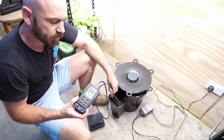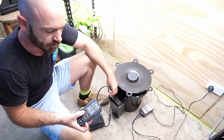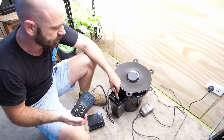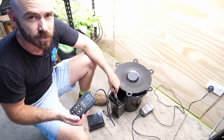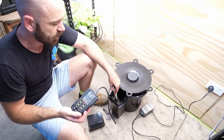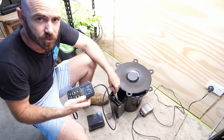Our pH is 6.4, 6.5, and our EC is quite low — 1.2. I'm actually going to leave it at that to start with, and then once it starts fruiting I'll up that to the amount that I want. We'll go for vegetative growth first and we'll up it as the grow continues.